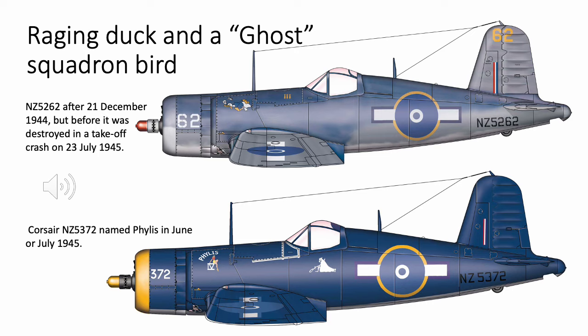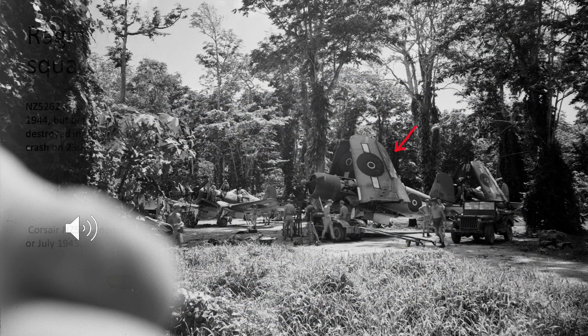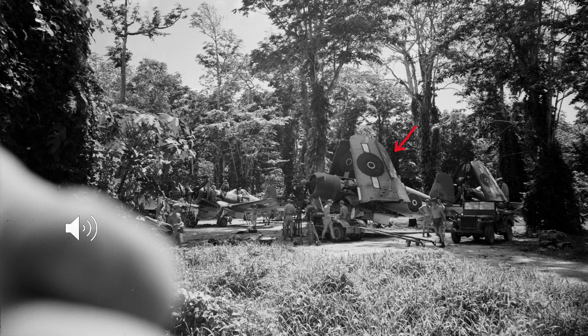Here are two color side views from the book. One is of one of the raging Donald Duck planes — NZ5262 — in the standard three-color US Navy scheme, but the forward cowling appears to have been placed on this aircraft from a different plane. The second is an aircraft with the name Phyllis painted on the side, from Number 23, the Ghost Squadron, appearing to be in one of the RNZAF's repaint schemes.